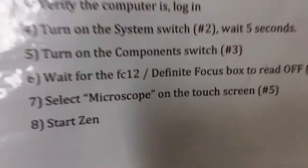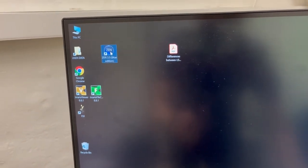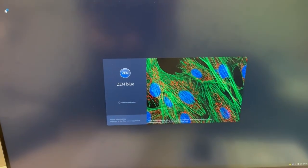The final step for startup is to start Zen. The icon for Zen is in the top left — Zen Blue. You double click on that and the software will load. That completes the startup procedure.